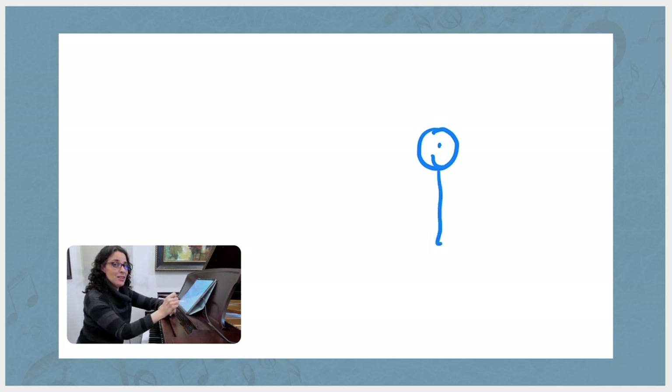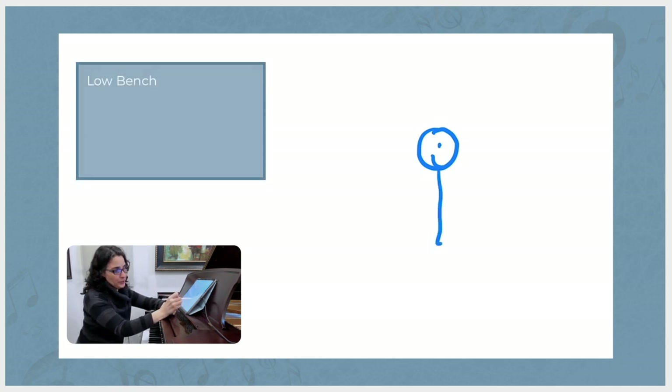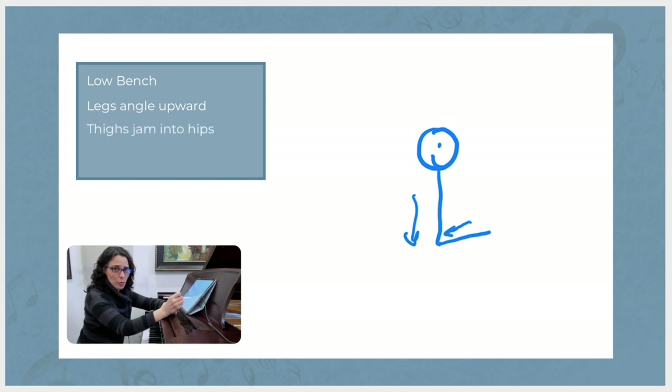Now let's say that the bench is a little bit too low. That will make the legs angle up slightly, and what happens then is the thighs jam into the hip joint, and then the weight of the torso won't be able to pass through the sits bones as it should.